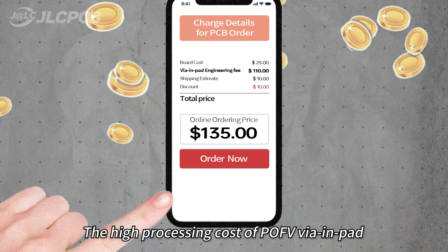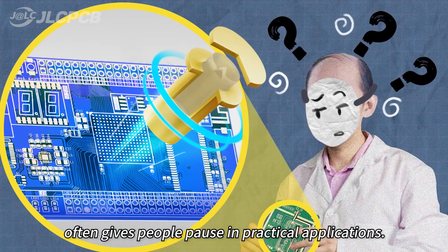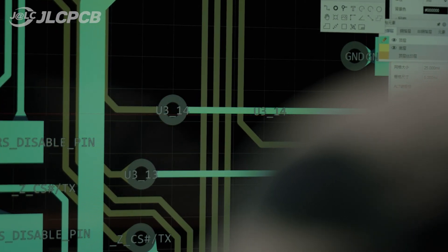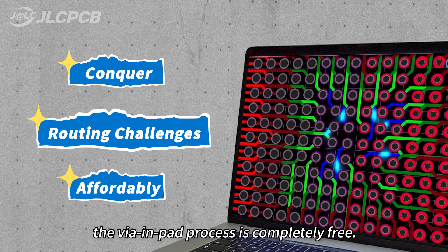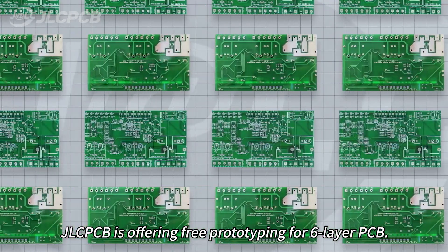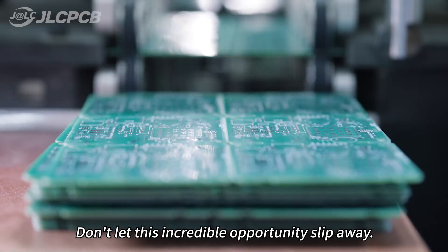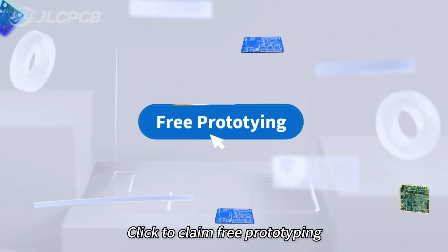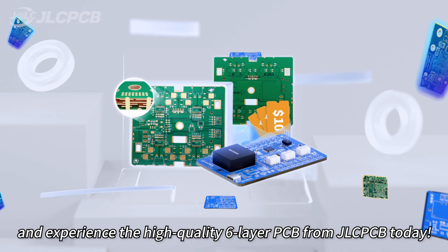The high processing cost of POV via in pad often gives people pause in practical applications. But that is why you can always turn to GLCPCB. For 6 to 20 layer PCBs, the via in pad process is completely free. GLCPCB is also offering free prototyping for 6-layer PCBs. Click to claim free prototyping and experience the high-quality 6-layer PCB from GLCPCB today.